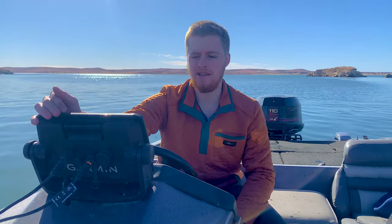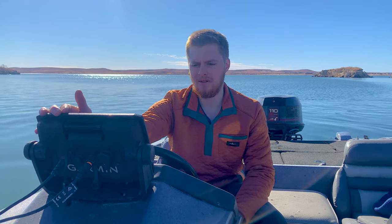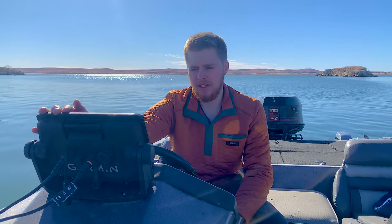Welcome to Mark's TV. Today we're going to take a look at the Garmin Ecomap UHD 93SV. I've been messing with it for a little while now, and we're just going to go in-depth on just my first opinions and see what I think.